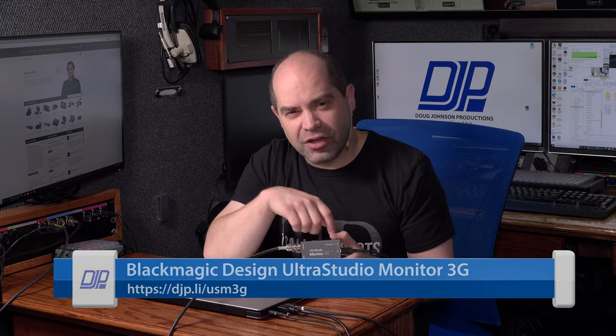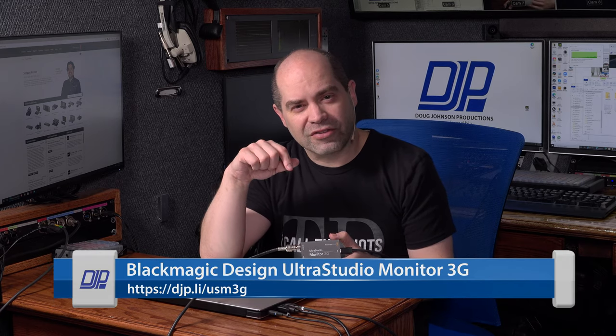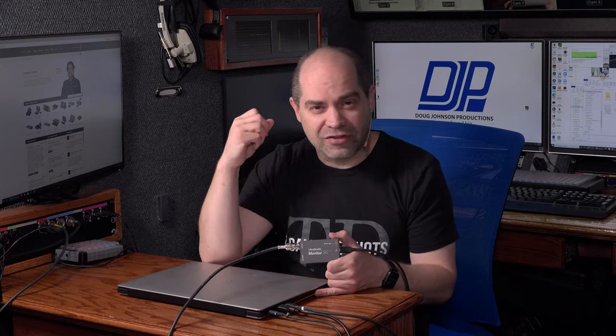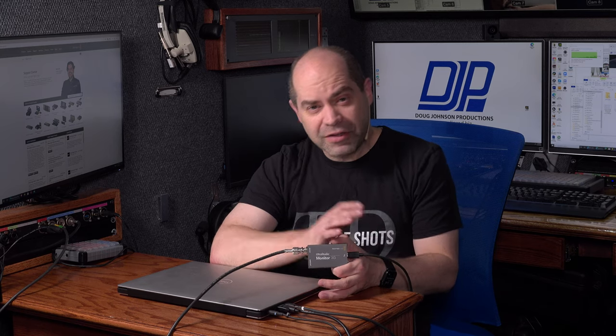If you do happen to buy this, I'd really appreciate you using the affiliate link shown at the bottom of the screen — you can use that to purchase from Amazon, DVE Store, or B&H Photo. I'm trying to steer people towards DVE Store. They're a great small company that knows video, they have amazing customer service, and I'm trying to send as much business their way as I can. So if there's something you want to buy and you live in the US or probably Canada, you can use that link to buy from DVE Store — that is my preferred vendor. Anyway, that's about it, so thanks everyone for watching, and have a great day.